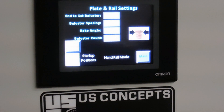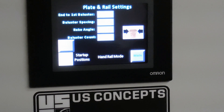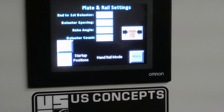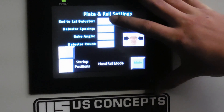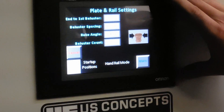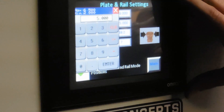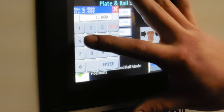Now we need to make a handrail for a level assembly. First, we want to set our first setting — end to first baluster — which will be 6 inches. Our next setting is the baluster spacing, which will be 4.5 inches.